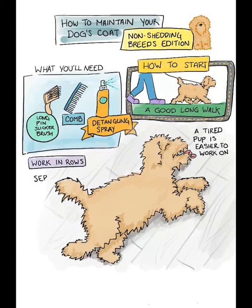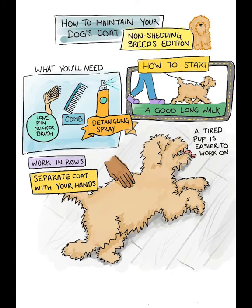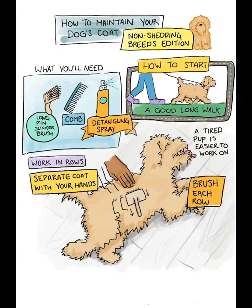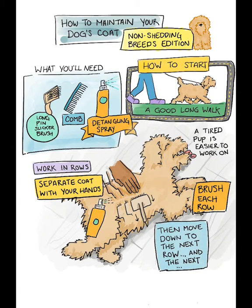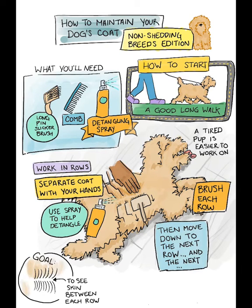Work in rows, separating the coat with your hands and using the slicker brush to work out tangles. Keep working along the row and then move down to a new row. Use the detangling spray to help condition the coat as you go. The goal is to be able to see the skin between each row, though you may not get there the first couple of sessions.